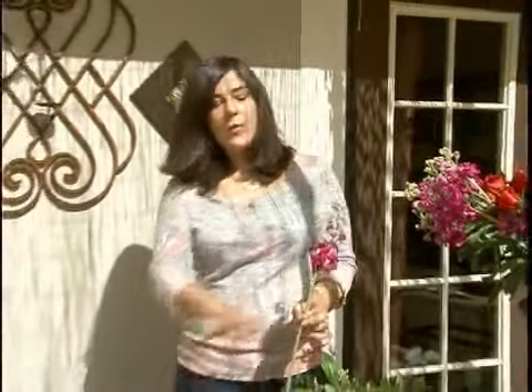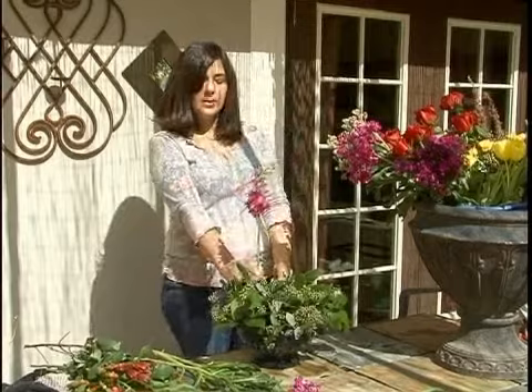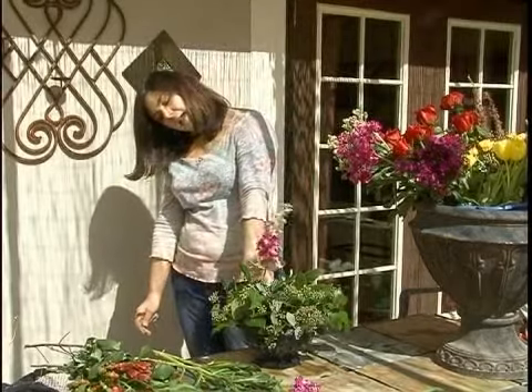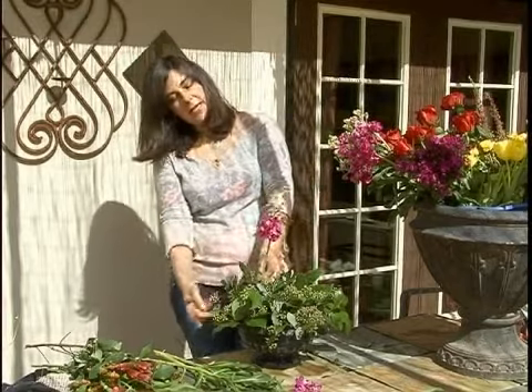Next we're going to add the mass flowers. Today I'm using stock. We're going to start out in the middle — we're going to want this to be a nice round arrangement. So what I'm going to do is hold up the stock flower, and I'm going to want it approximately one times the height of the container.